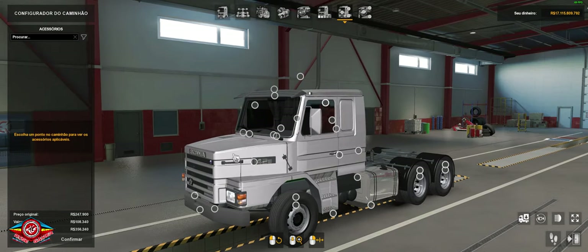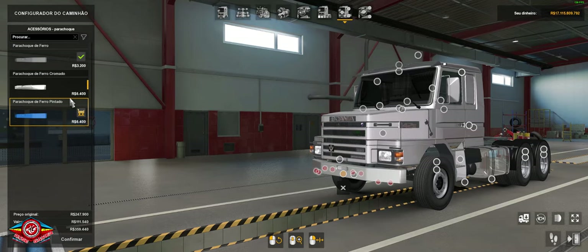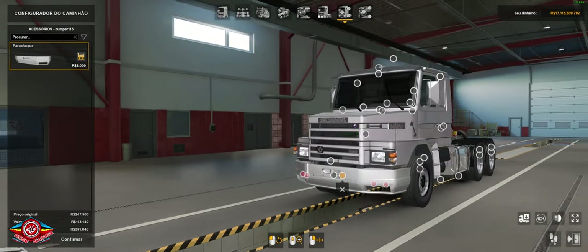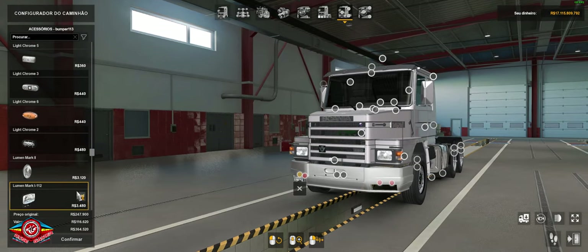Here in the optional accessories, there's the iron bumper option, in color or black. And here in the Dume you can put the fiber one. If you leave it a little here on these lights, you can find the high-beam headlight that you can place on it.